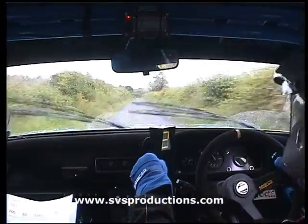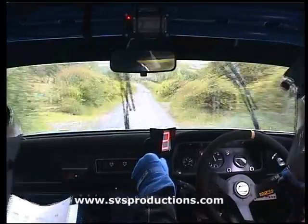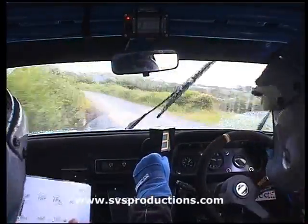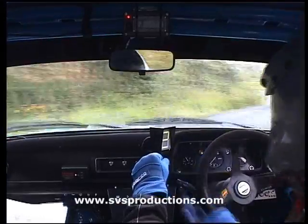200. 6 right over bump. 130, and key left. 130. Don't cut. 150, don't cut, hairpin right. 150. Easy right over crest. 60.